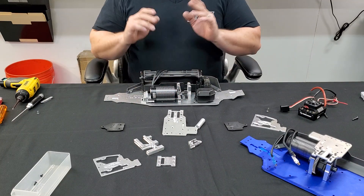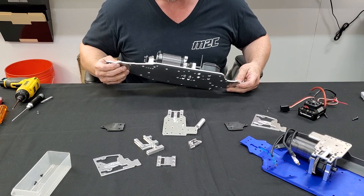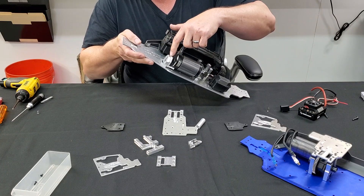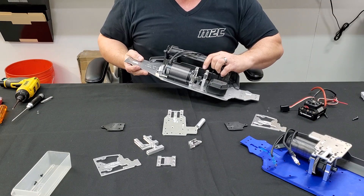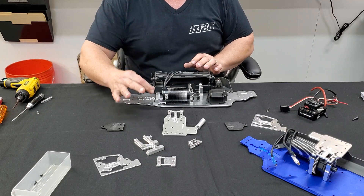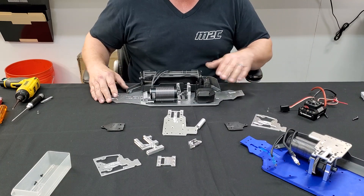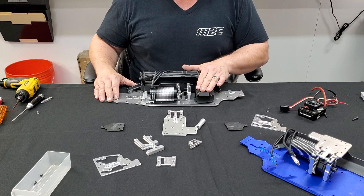Another place we supported it was behind the motor. This is a 4985 motor right here, and you can see that we still have room between the back of the motor and the front of our rear support. This is the same style we used on the X-Maxx, except this one moves side to side and up and down because that's what was required for this one. We also used the armor receiver box because it was big enough to fit the Traxxas receiver in.